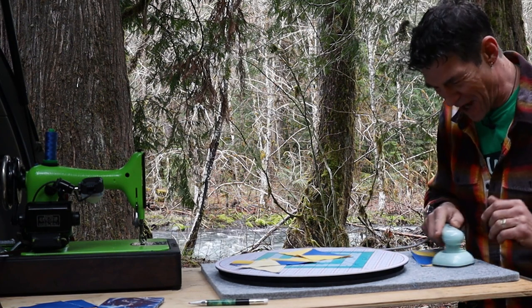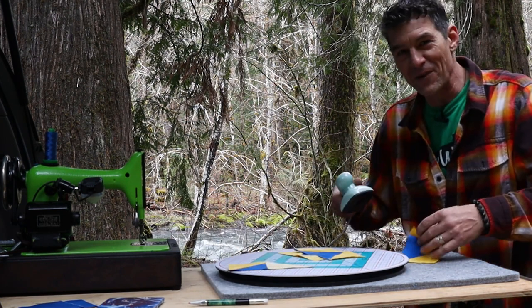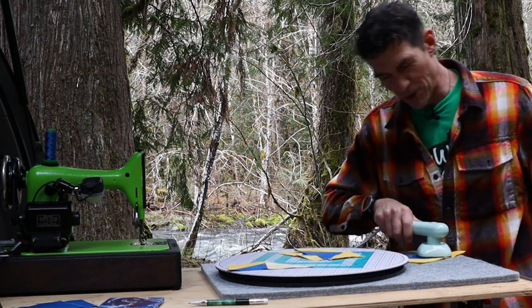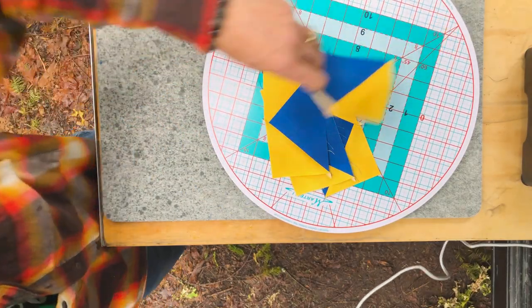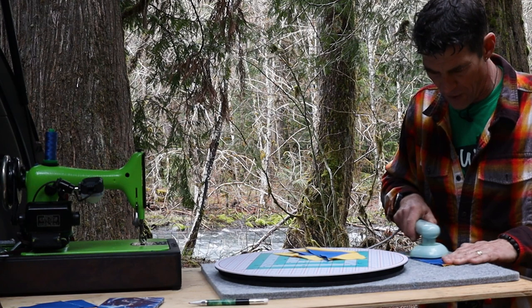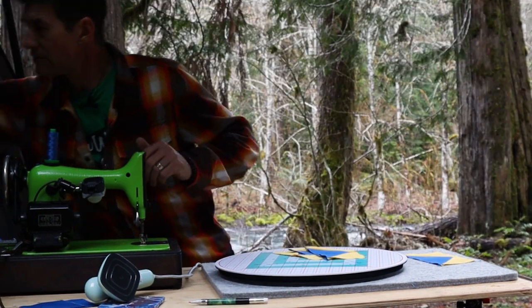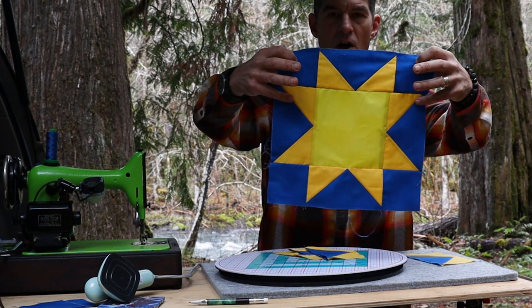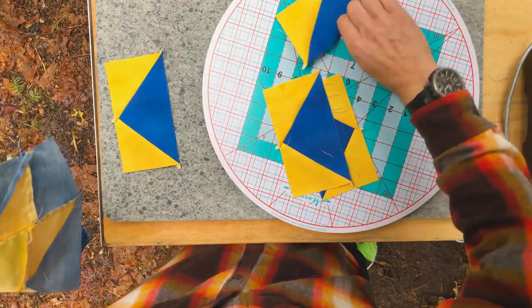I hope you can hear the instructions over the raging river behind me — I'd love it if a couple of big bull trout jumped out during this tutorial, but we're apparently in bull trout territory. This is really the most technical portion of our star block. Let me show you what it looks like — real simple and easy. You've just created all four of those points in what we call a flying goose, or flying geese block. So we have four of those completed.